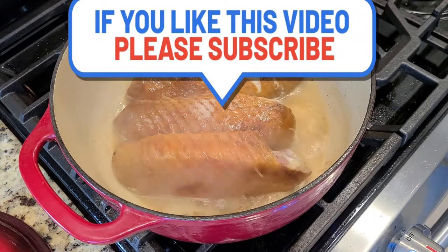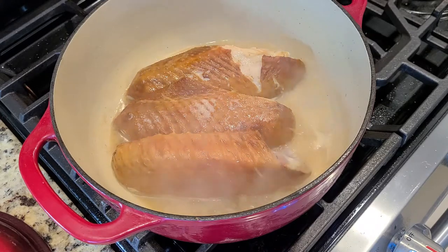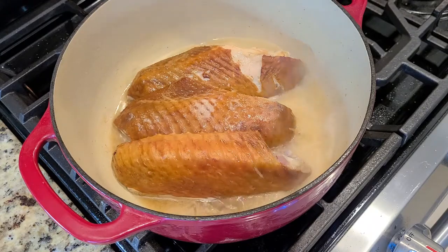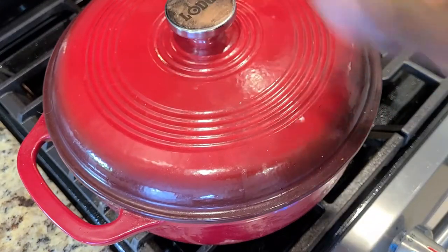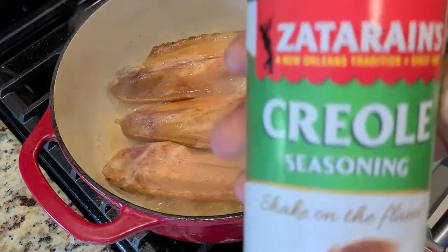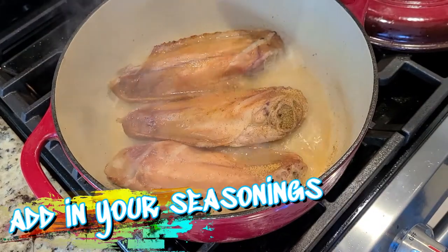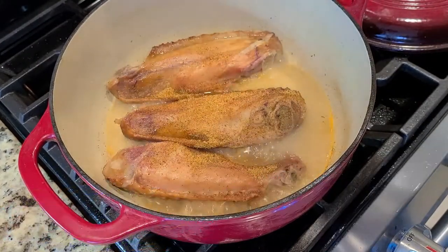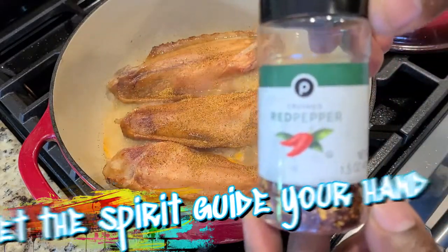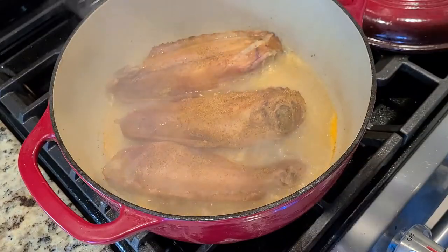Now it's time to add a little seasoning to the mix. Our Zatarain's Creole seasoning gives you just the right amount of spice and everything nice. Let the spirit lead you — add as much as you want, let it guide your hand. You know your spice level. I like things spicy, so we add crushed red pepper flakes.